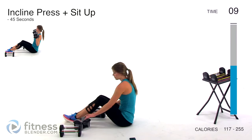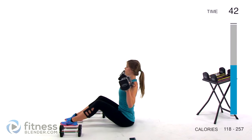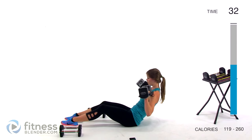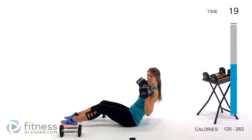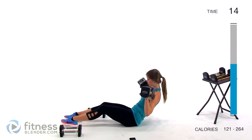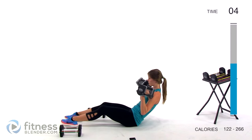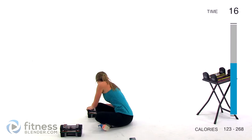Next up we're doing a recline sit-up plus an incline press — I'll stick with 8 pounds per hand. Set up your feet and lean back just slightly for this one. It's going to be a really small range of motion but you'll still feel it. Back as far as you can control, come back up nice and tall, and press those weights up at kind of an angle. Just lean back enough until those abs are talking to you.